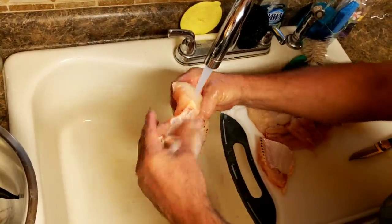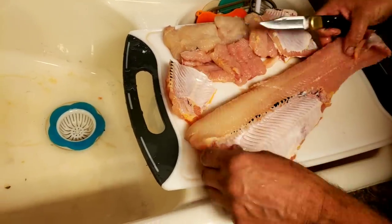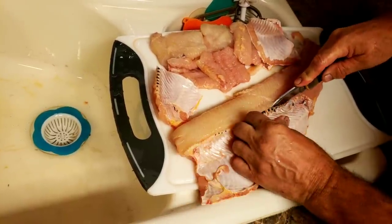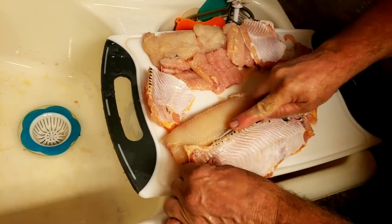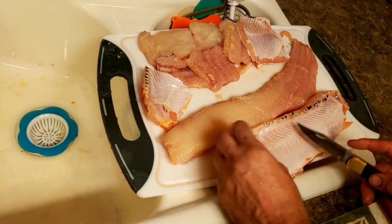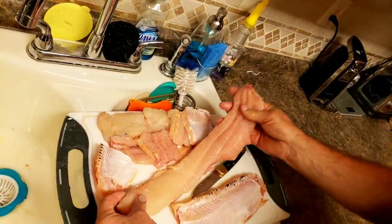Then do the next piece the same way — rinse it off, come right down on top there, come around just like that. And there is the other side, and that is all meat, no bones.